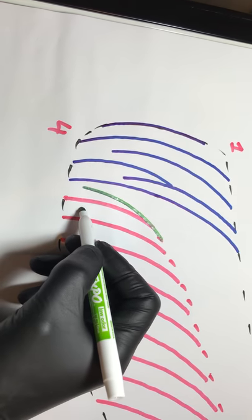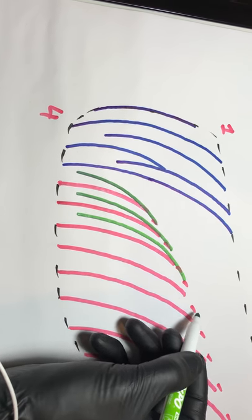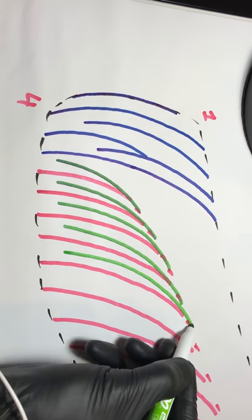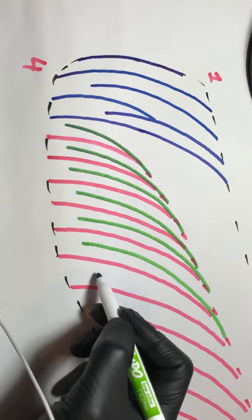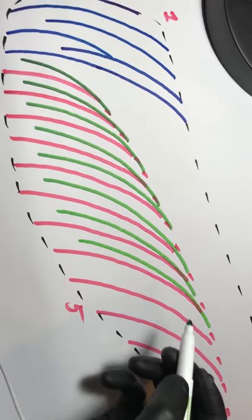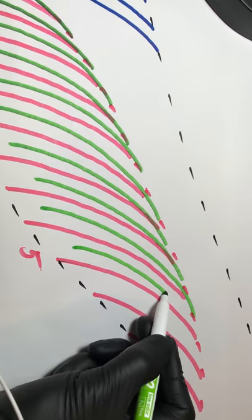For the refill, make sure you're touching the tip right here and then go on to the spine. Touching and go, touching and go — touch here and then go on to the spine, just like that. We're almost done with the refill.